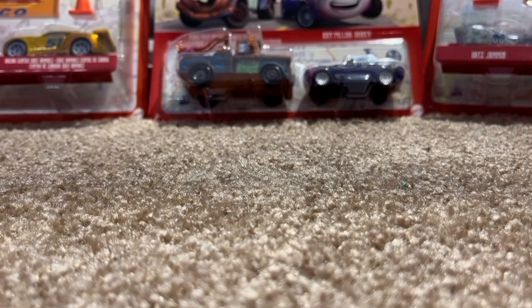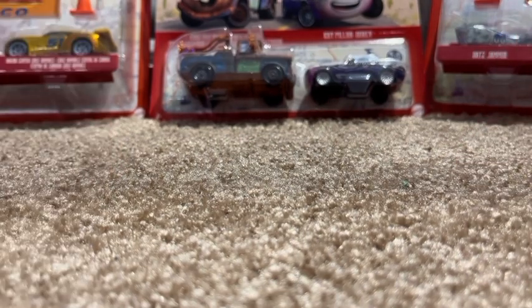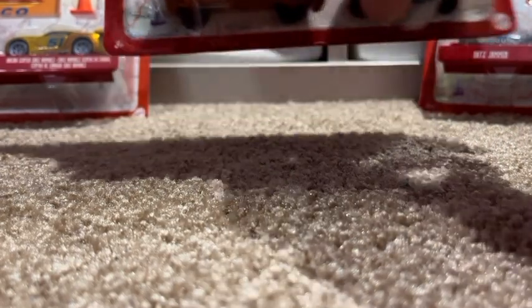This is three Cars on the Road diecast packs. We found two of these at Walmart and this one at my local Target. I'm very excited to finally have these. We'll go from probably least favorite to favorite, so let's start off with this one.